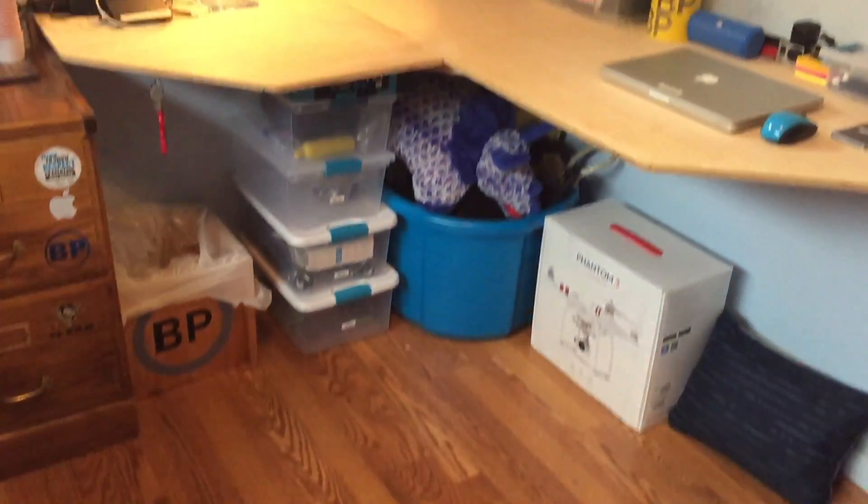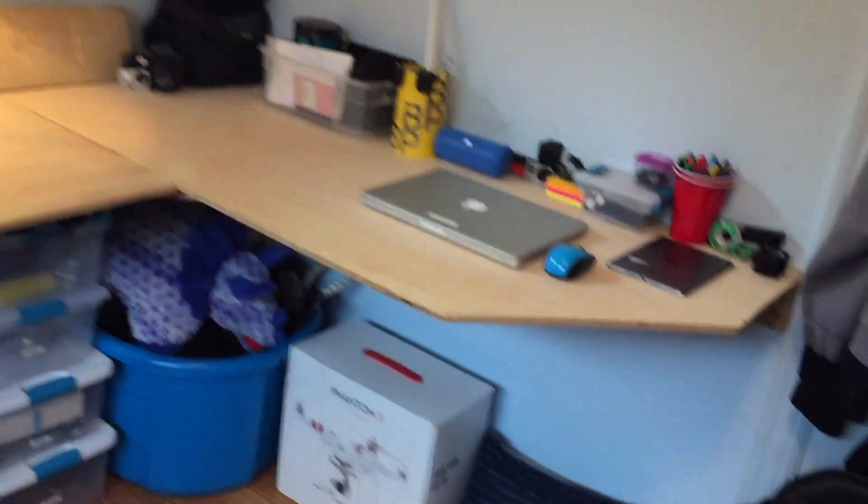Alright guys, so we're going into the office. There's a little overview, and starting here, we got some junk.